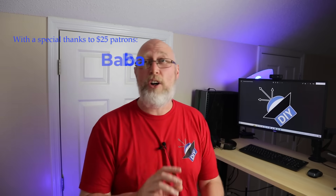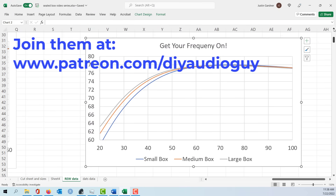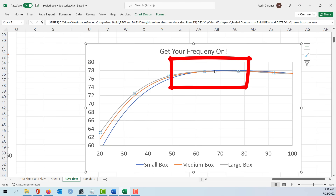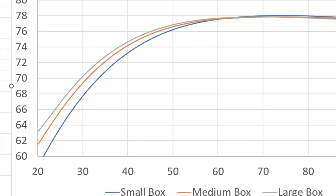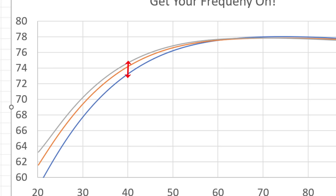I plotted all three response curves in a spreadsheet for easy comparison. Up in the 60 to 70 Hz range there's no real difference — I'm getting around 77 dB of output. But by 50 Hz we start to see some differences, and down around 40 Hz the small box is really running out of steam. Jumping from the tiny box up to the middle box makes a big difference, and jumping from the middle box to the larger box also makes a difference, but the amount of that difference is smaller.